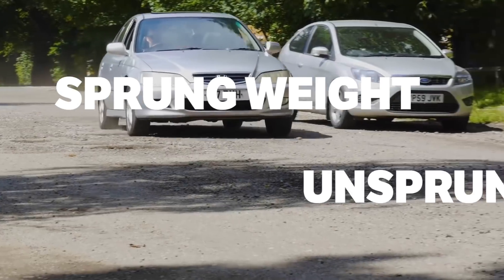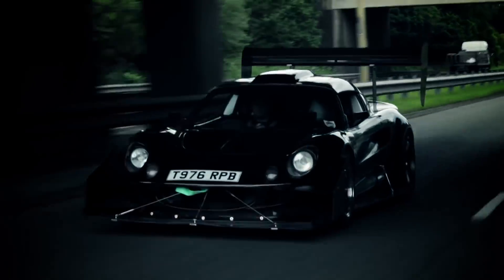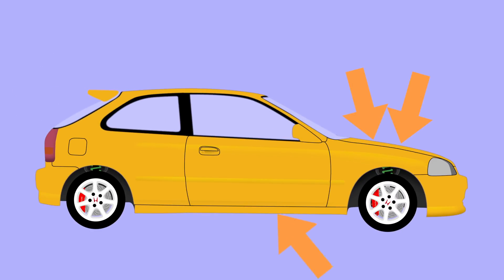You may have heard the terms sprung weight and unsprung weight before, likely when people are talking about their all-out track cars, but what does it actually mean in the real world? A car's sprung weight is the weight of everything that the suspension supports. The engine, gearbox, chassis, body, and interior are all sprung weight.